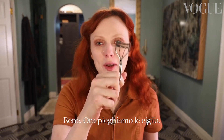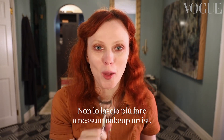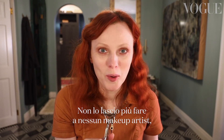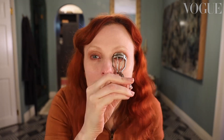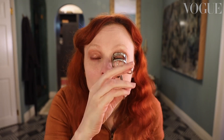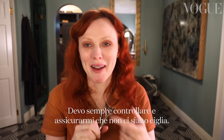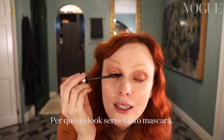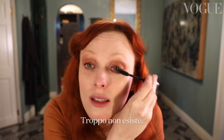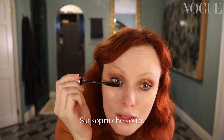Now we're going to move on to eyelash curling. I never let a makeup artist curl my lashes anymore because I've had my lashes chopped off by these things more times than I can count. I always have to check and make sure my eyelashes aren't. This look definitely needs a lot of mascara — there's no such thing as too much. I do top and bottom.